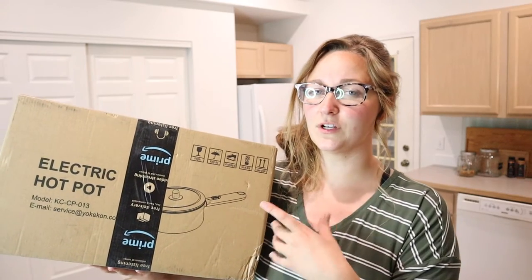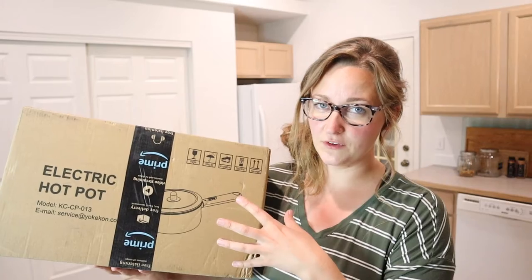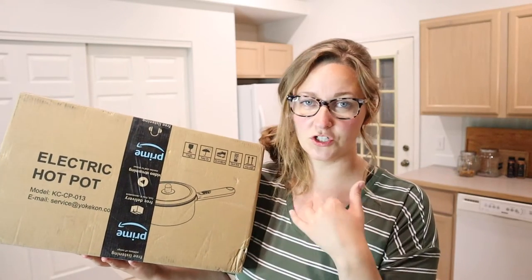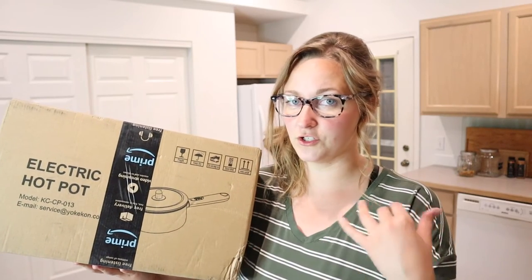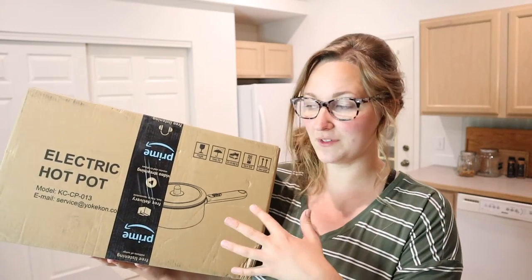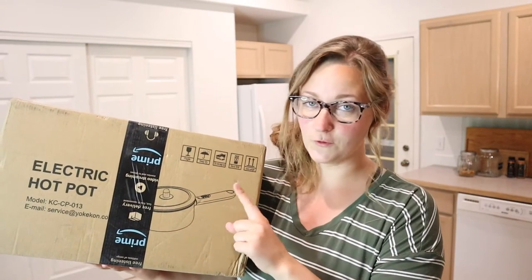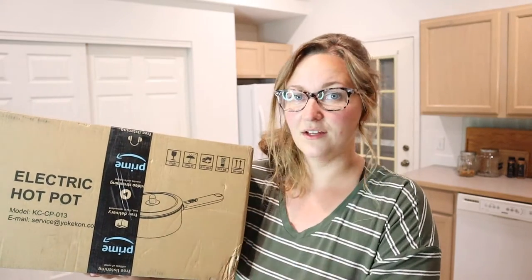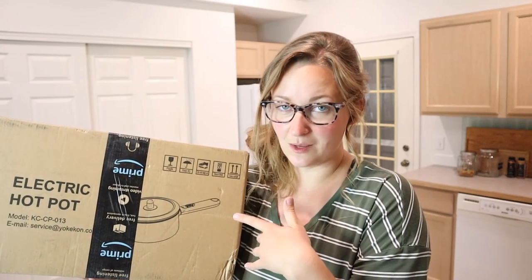This is basically an electric cooktop with a strainer and it is a non-stick surface, so you can use this for so many different things. This would be perfect for camping, cooking outside, or if you need an extra burner when you have extra guests. You can just plug this in and use it on your kitchen counter. I love the versatility and that it's all in one piece — one pot that comes with a strainer, so you don't have to bring a bunch of different pieces.